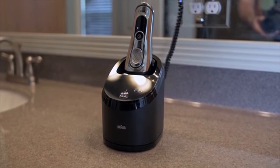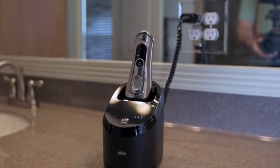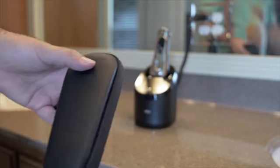What is up everybody? It's Larry back with you and today we're in my bathroom discussing the Braun Series 9. This is an amazing electric razor. I'm not usually an electric razor guy, but I got this about two weeks ago and I've been using it daily and I've been really impressed with it. I haven't been using it daily the last couple days because I wanted to get some good stubble going for this video so you guys can see what this razor can really do.